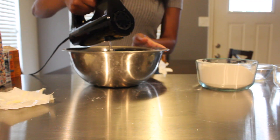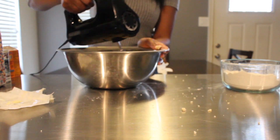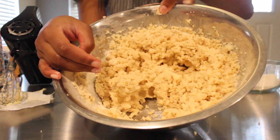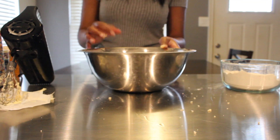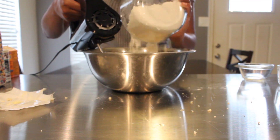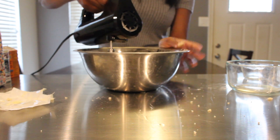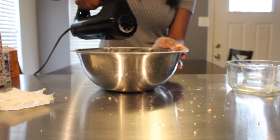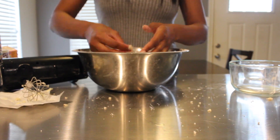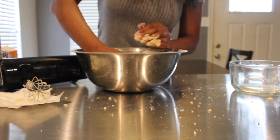As you slowly start to incorporate all of that flour, your mixture will definitely become thicker and start to look like a dough. I want to show you what it looks like right now — the consistency is a lot thicker. Go ahead and finish adding in the rest of the flour. This will be a lot easier if you have a KitchenAid, but the hand mixer works just as well. With the hand mixer I will have to knead the dough by hand since it's not really coming together as well.